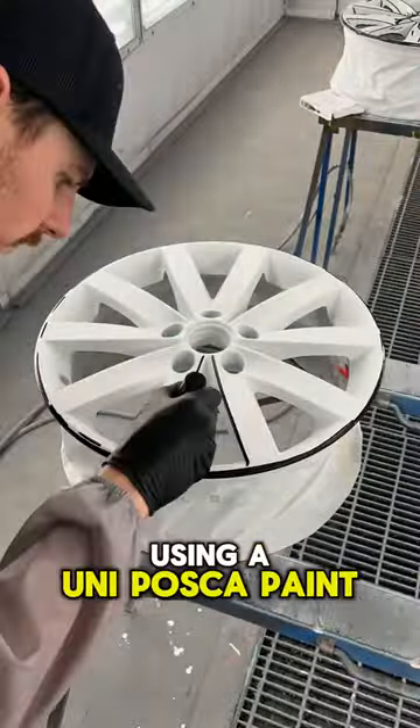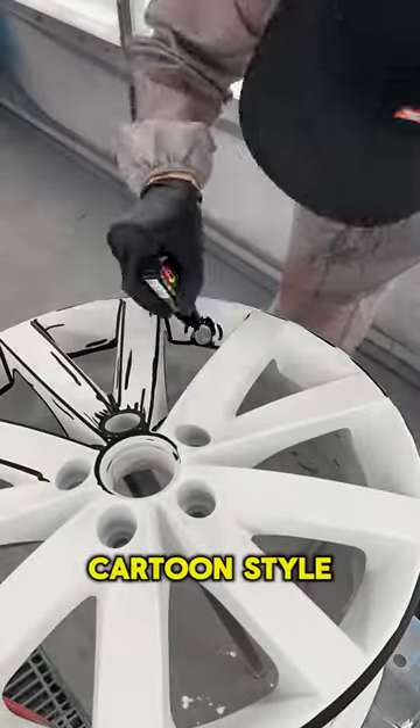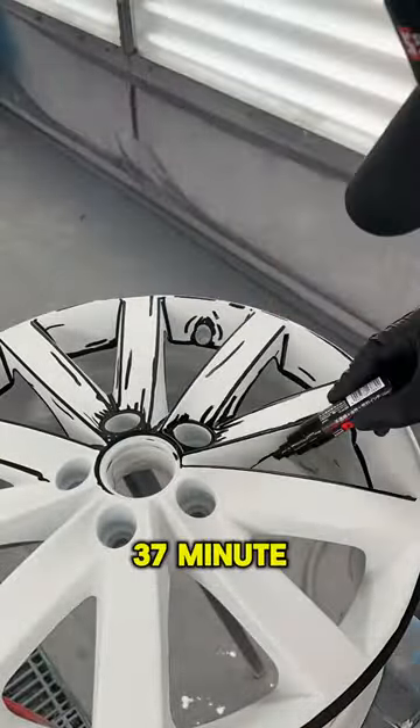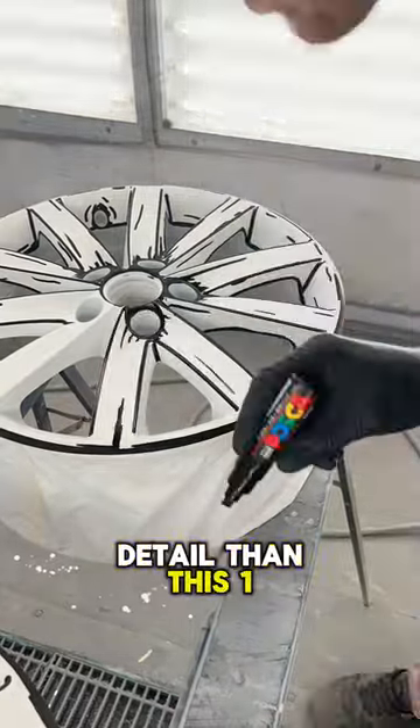Now for the fun part: using a Uni Posca paint marker to add all the accents to give it that cartoon style. If you guys are interested in this, I do have a 37-minute video on my page that shows all the steps I used with a lot more detail than this one-minute video.